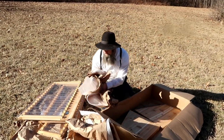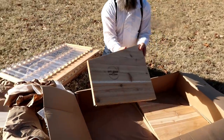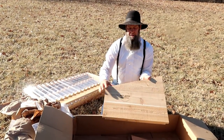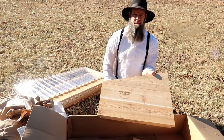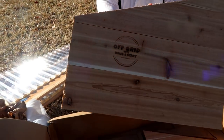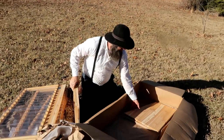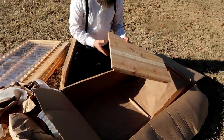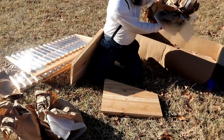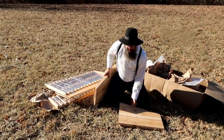It also helps fund the learning center on the homestead. Here are your two sides, and burned right into them it says 'Off-Grid with Doug and Stacy Cold Frame.' This is a limited edition — there are only 49 of these available out of 50 total.